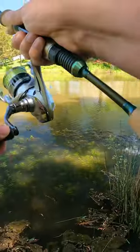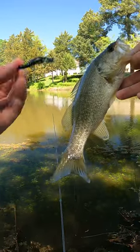Yep. Another one. Man, if you want to catch fish like this, you need to get yourself a pack of these.